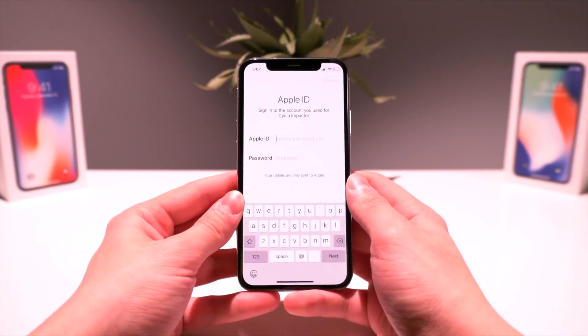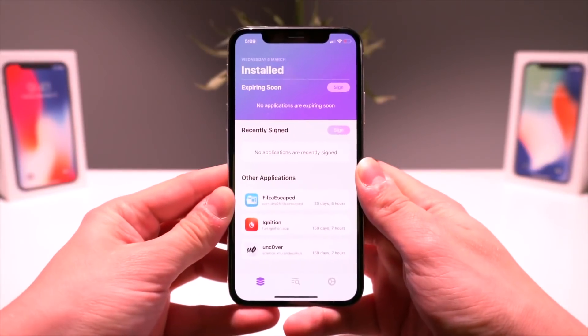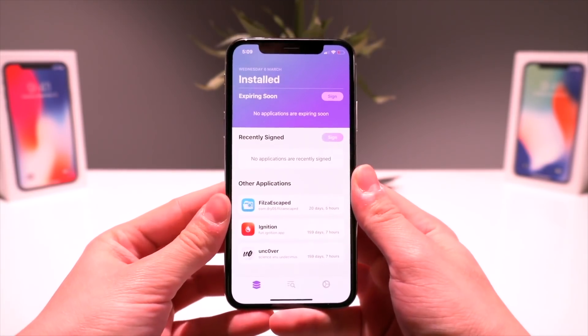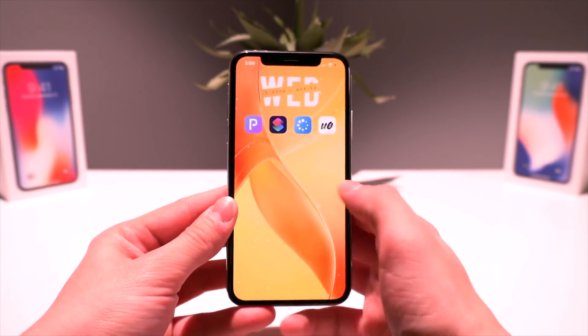The only thing we need to do is go ahead and enter our Apple ID in ReProvision. Once you have ReProvision all set up, it should look something just like that once you're signed in and everything is taken care of. Now we should simply be able to run the Siri shortcut.